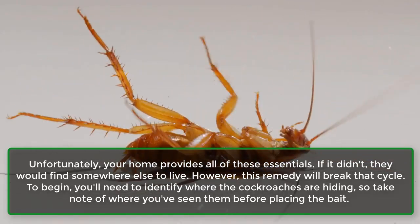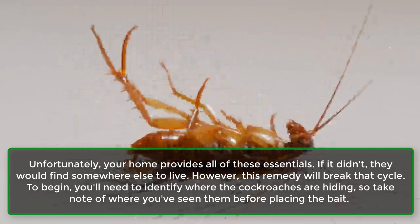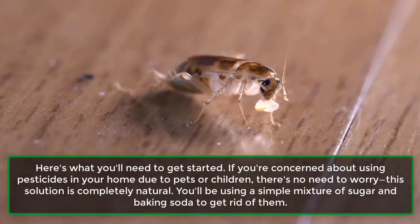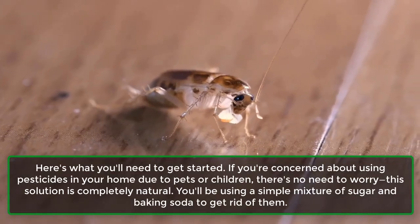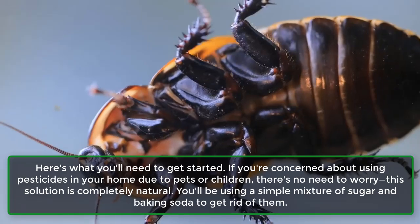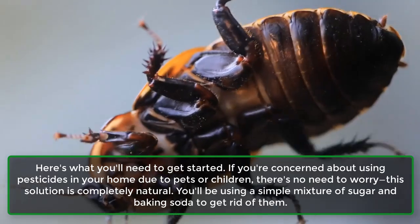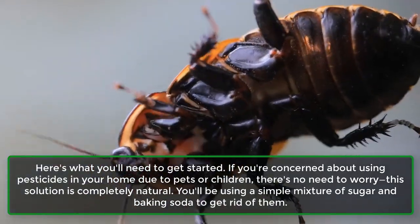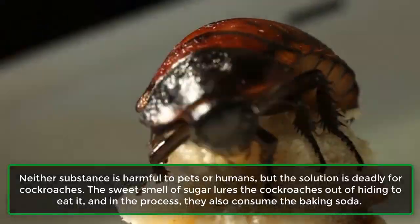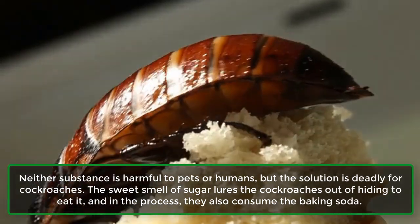To begin, you'll need to identify where the cockroaches are hiding, so take note of where you've seen them before placing the bait. If you're concerned about using pesticides in your home due to pets or children, there's no need to worry. This solution is completely natural — a simple mixture of sugar and baking soda. Neither substance is harmful to pets or humans.